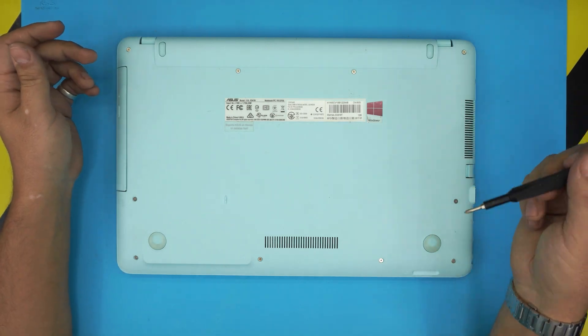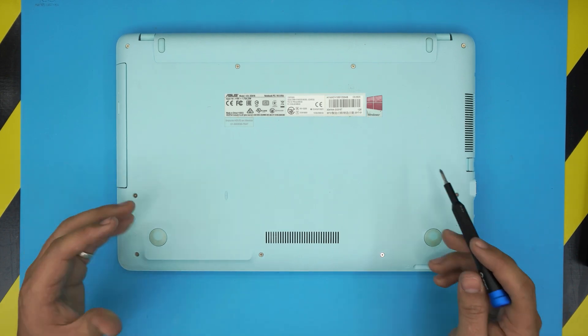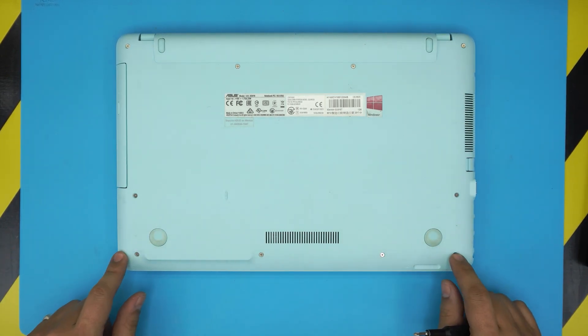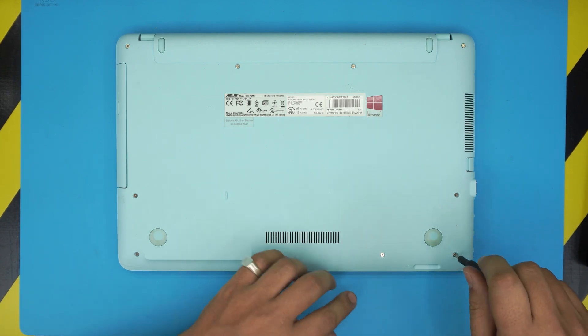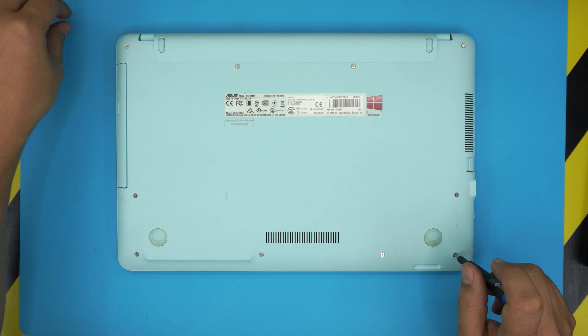Now we want to unscrew the bottom screws. There are two types of screws: the short ones on the front end of the laptop, and the longer ones from the mid towards the back. Go ahead and start unscrewing, and keep the front screws in one pile and the mid-to-back screws in another pile.